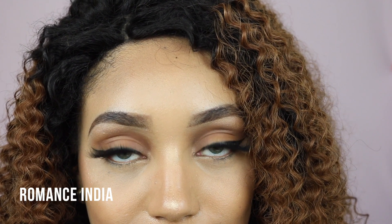Like I said, these ones are very unique — so this is Romance India, and it actually comes with a blue limbal ring, and then the inside is kind of like a yellowy, hazely colour. It's so different, and at first I thought it looked a bit like I didn't know if I liked it, but from far away it does actually look a little bit more natural.